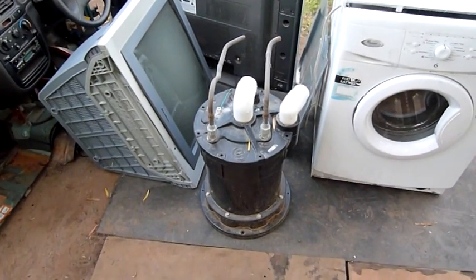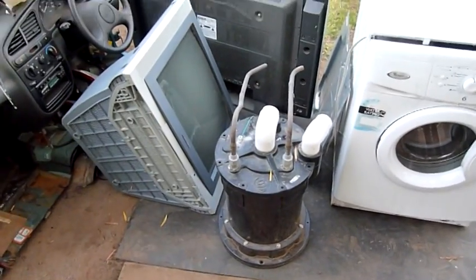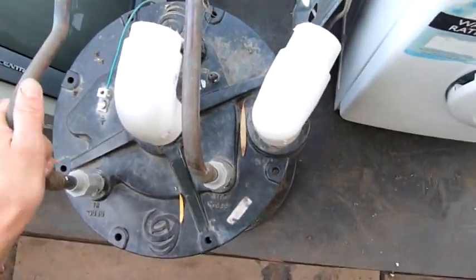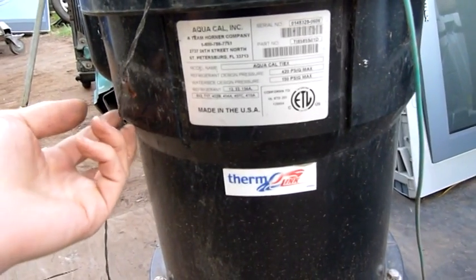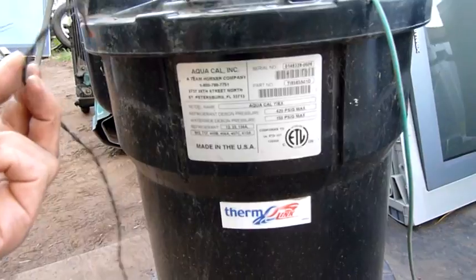G'day folks. In the interest of keeping on with the equipment autopsies and clearing some of this stuff out, let's start with this one. This is a heat exchanger for a water chiller and heat pump — a swimming pool heater, but could also run as a water chiller. It's made by AquaCal in St. Petersburg, Florida. This one suffered a rather nasty failure.